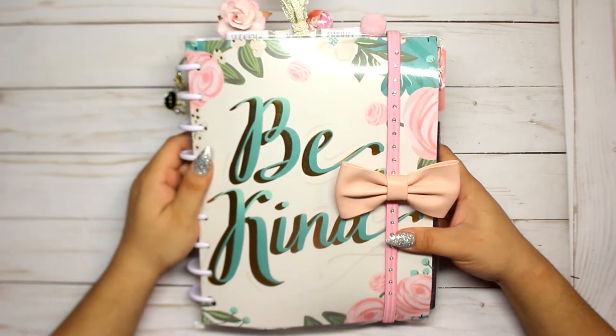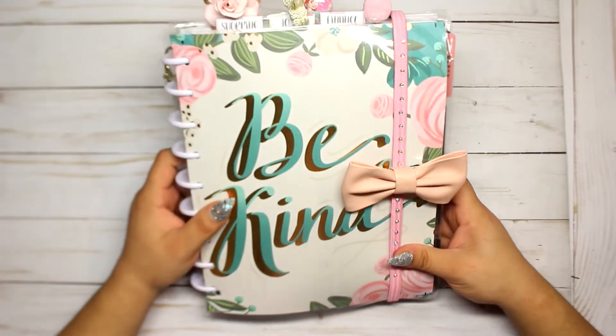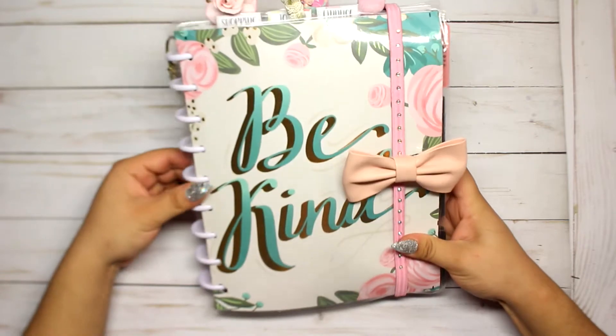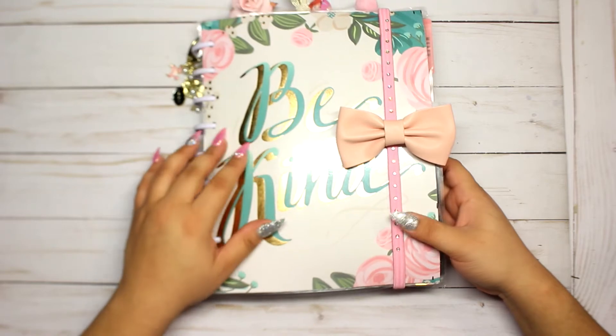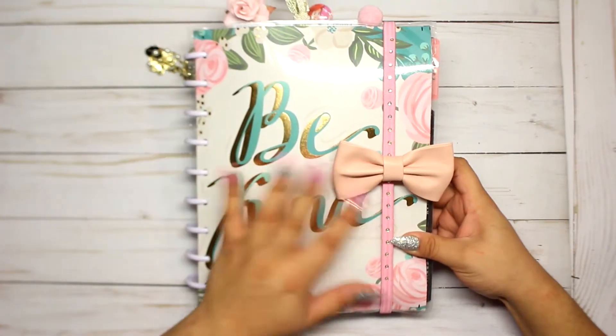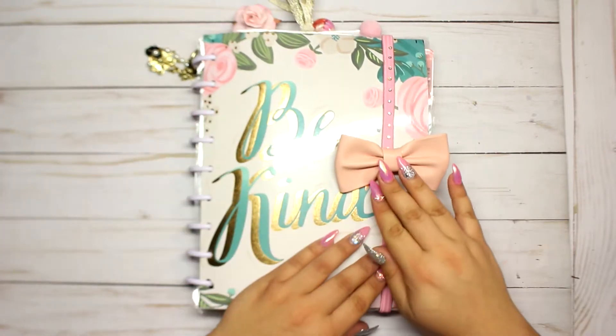My planner is bulky because I do have a pouch in here with stuff that I'm going to show you. I don't know if I should get the extender rings so I can add more stuff or just so it won't look so bulky. I'll start with my front cover and then show you what's inside.